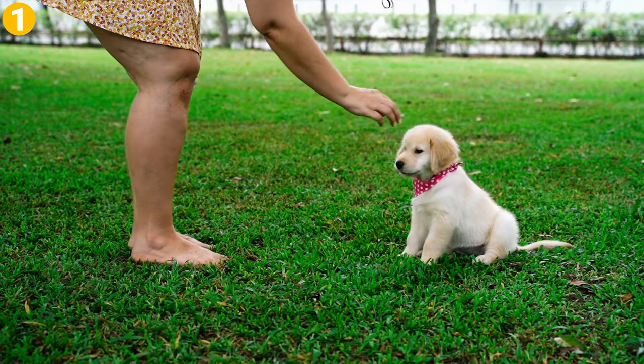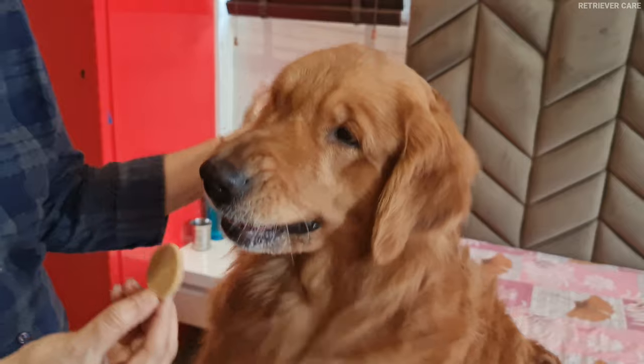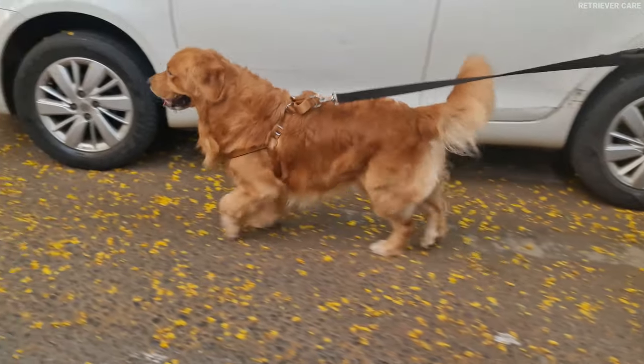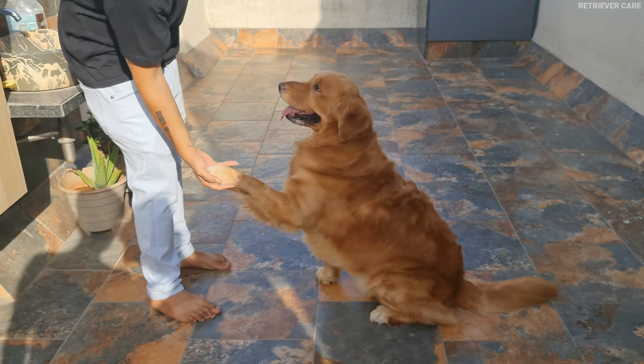Tips. First, and the most important tip, is to make sure he gets enough exercise. Remember, a tired puppy is a happy puppy. Take him out for walks every day. If he is too young to go outside, then play with him indoors. Teach him new tricks and commands.